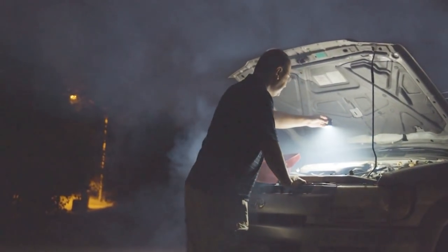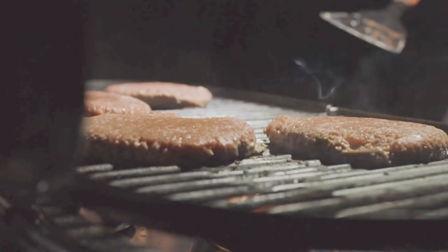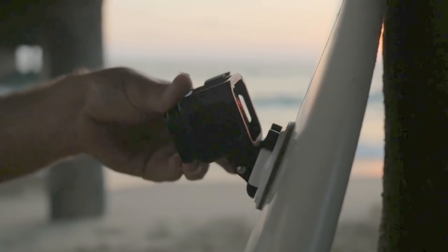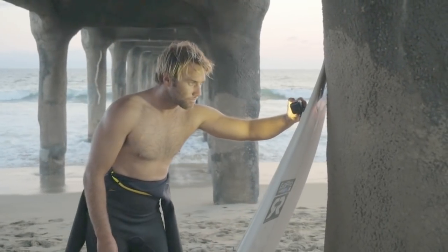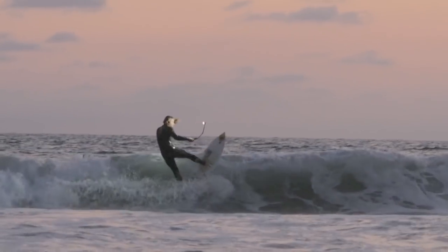There are a lot of lights out there on the market and not all lights are created equal. We have 2200 lumen LEDs in the single torch. And for something that fits in the palm of your hand, that's a lot of light. The Litra torch fits exactly into one of these GoPro cages. Having just a small little light that I can use with all these different accessories that I already have, it's a no brainer for me.